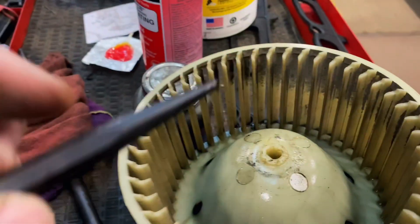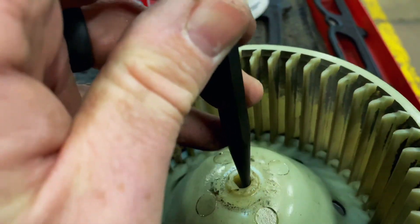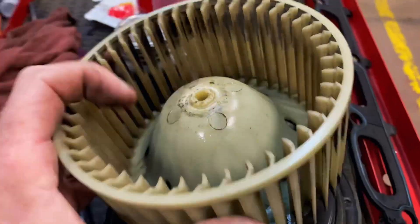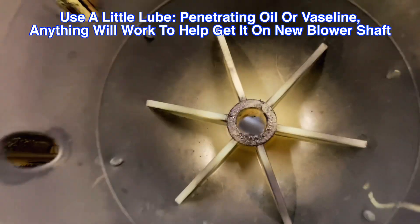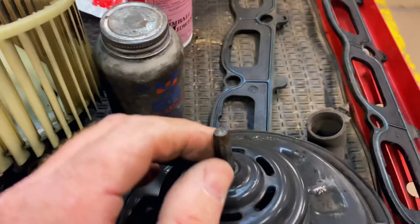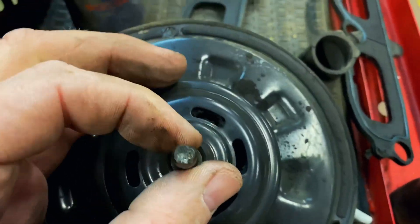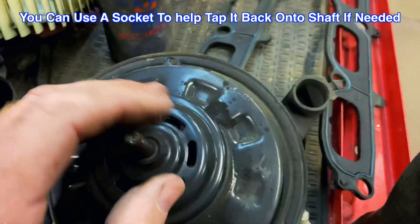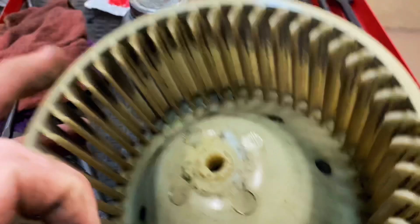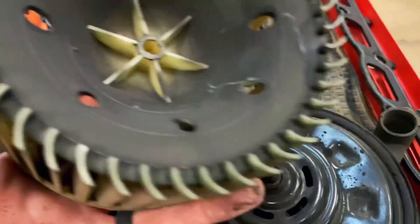So what I did here is I just put the punch down on the metal shaft and tapped it and it slid right out. When you go back on with these, remember they're a D shape — you can see it's got the flat side there at the bottom. The new motor will have the D shape shaft. You're going to slide that on there, push it down all the way, and then put your clip back on the top after you get it together.